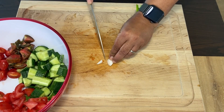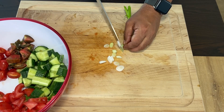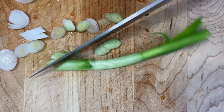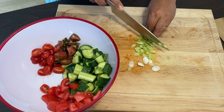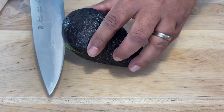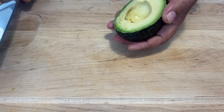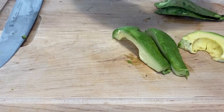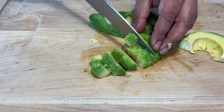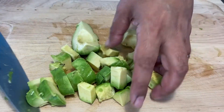Cut one spring onion and add it to the bowl. Now slice and dice two avocados and add these to the bowl as well.